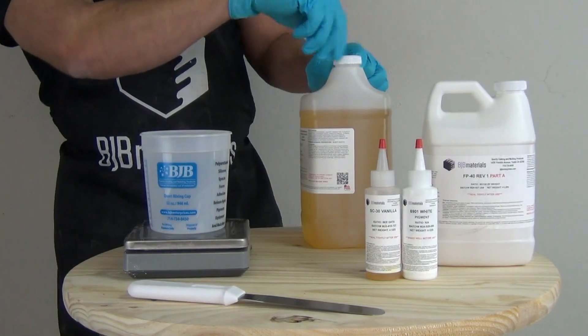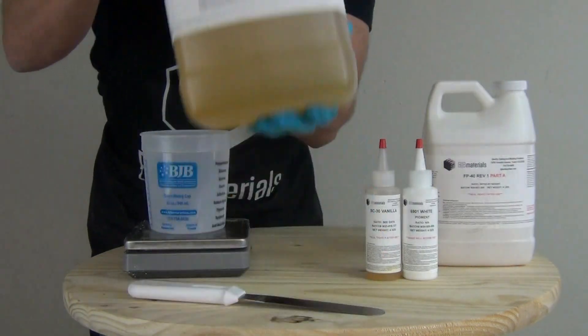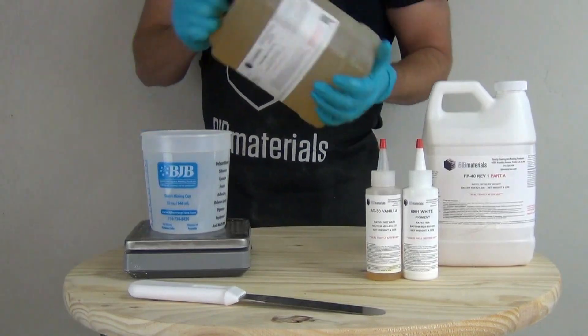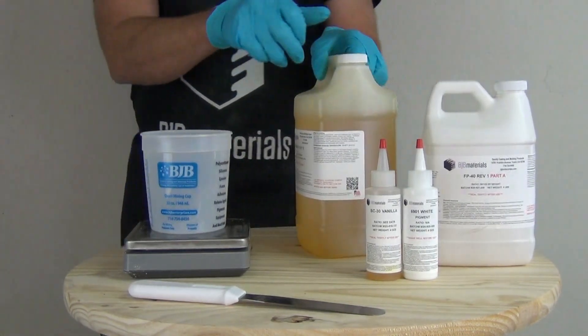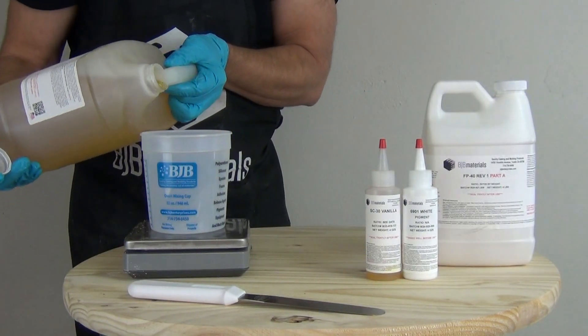The casting process for FP40 is fairly straightforward. Remember this is a two-to-one mix ratio by weight. Anytime the label says shake or stir before use, make sure you do exactly that. The part B says shake or stir before use, so we're going to shake that up and then dispense 300 grams of part B.